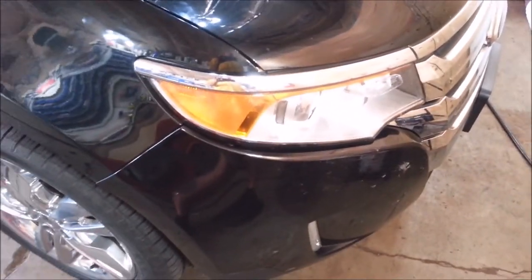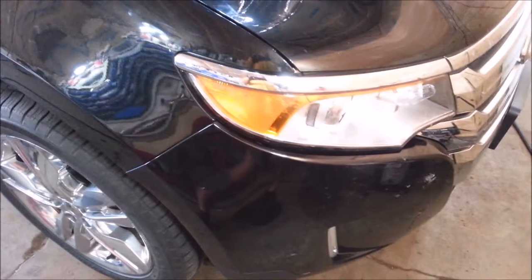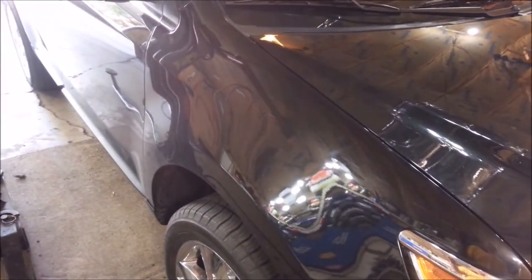I went down the road and hammered the brakes a couple of times to activate the ABS, and it didn't really do anything. Then I put it in reverse and activated the ABS a couple of times, and the pedal came right up — it fixed the spongy pedal.